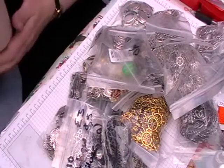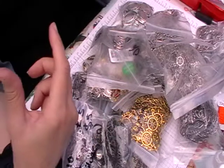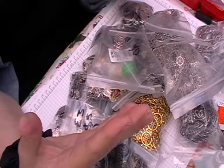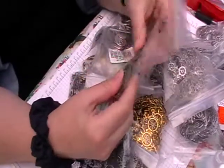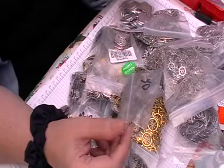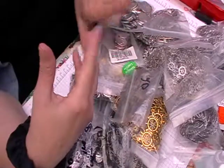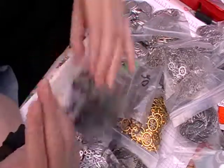Hi and welcome back to Leslie Crafts. This next little haul is metal pieces. I've got all these and I've sort of re-bagged them up so it doesn't look as much, but we'll just go through them.